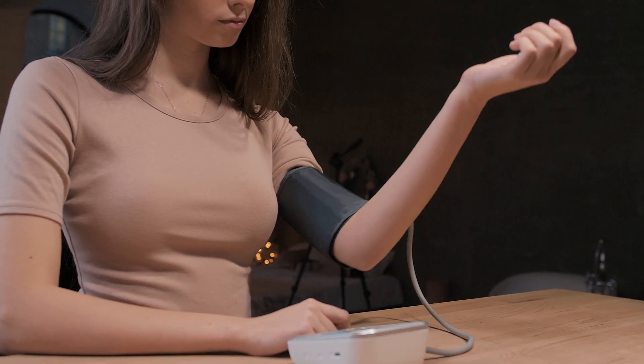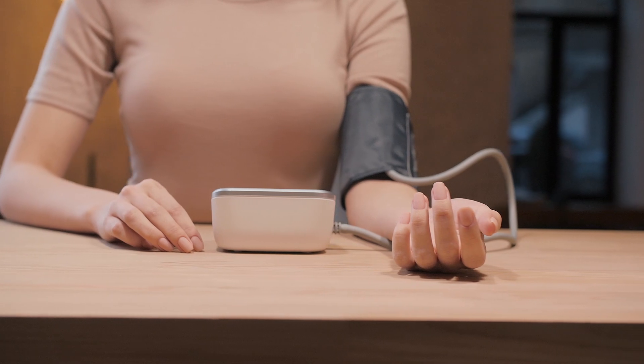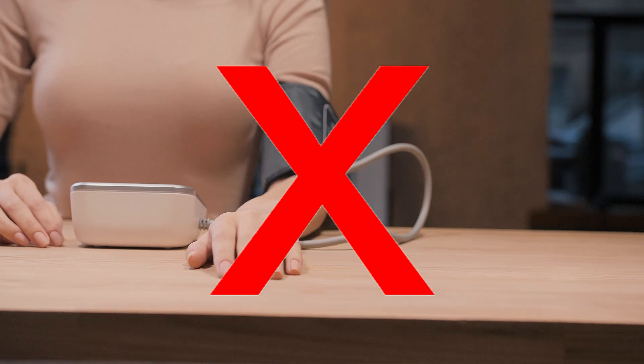1. Do not raise your hand or hold it in the air. 2. Do not turn your hand. Your palm should not be facing down on the table.